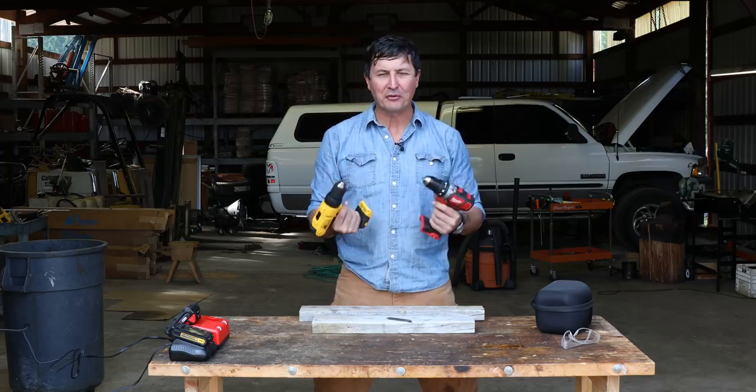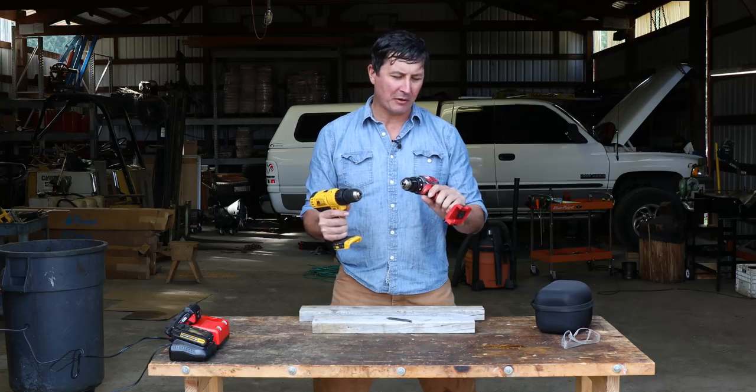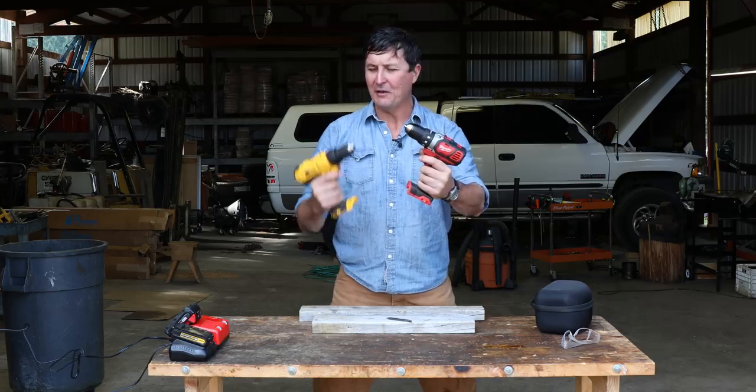You guys asked for it, and I'm here to deliver the torture test between two of the most popular drills on the market: the Compact Milwaukee versus the DeWalt.